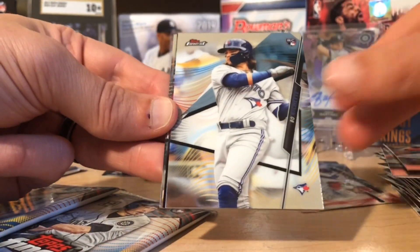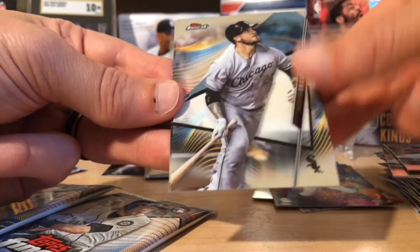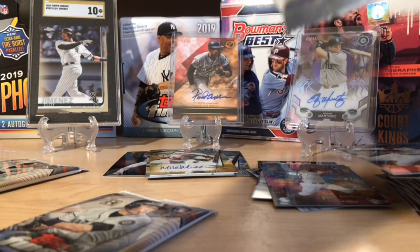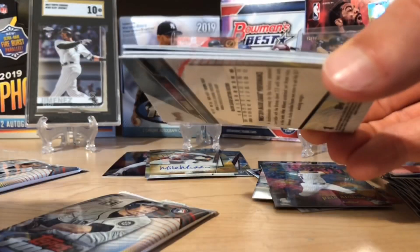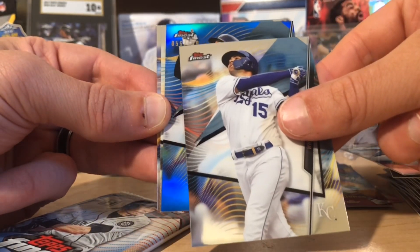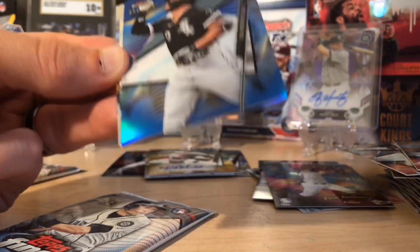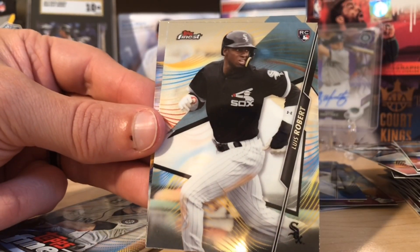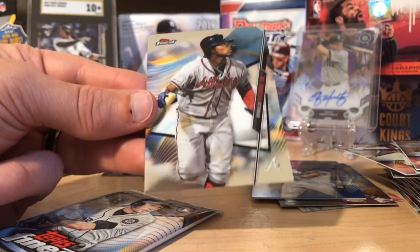Dubon. There's a nice Beau Bichette, a Pete Alonso 'The Man' — I actually really like those inserts — and Kyle Lewis. Time for a little more color. Looks like we got a thick card — it is some blue. Whit Merrifield and Jan Mankata. I think the White Sox are going to be pretty good. Oh, there we go — we got the Robert, that's really nice, beautiful, loving that. Nice Robert there, and an Acuna to end it. That was a really nice pack.